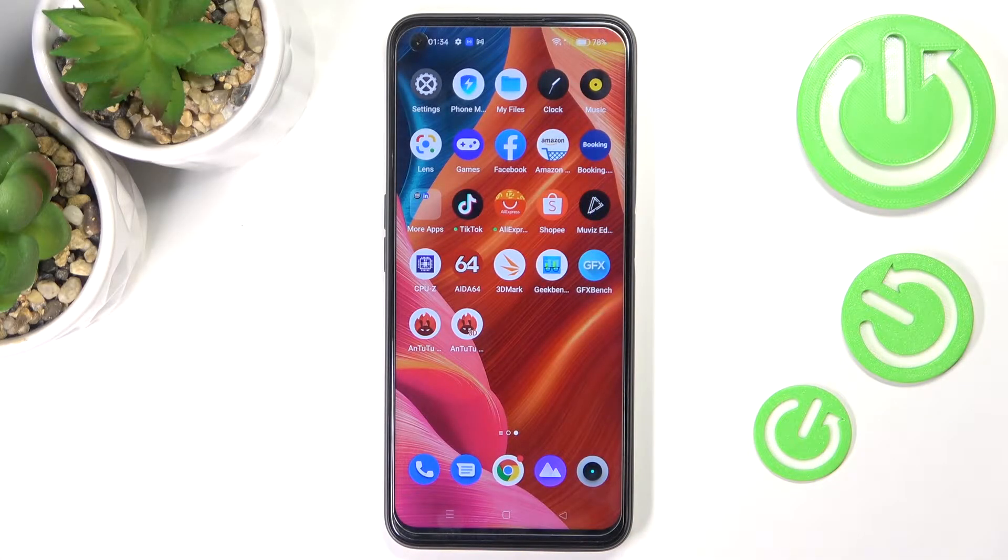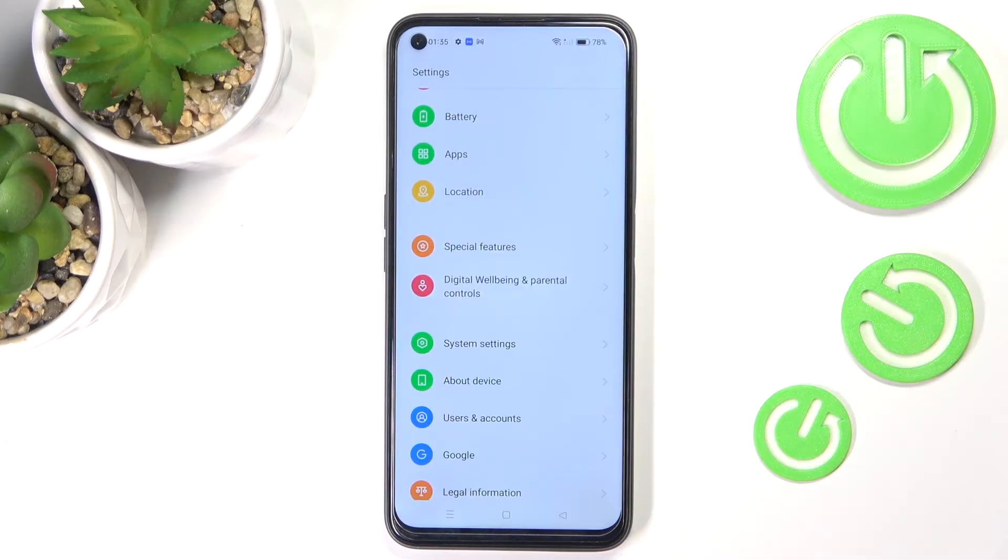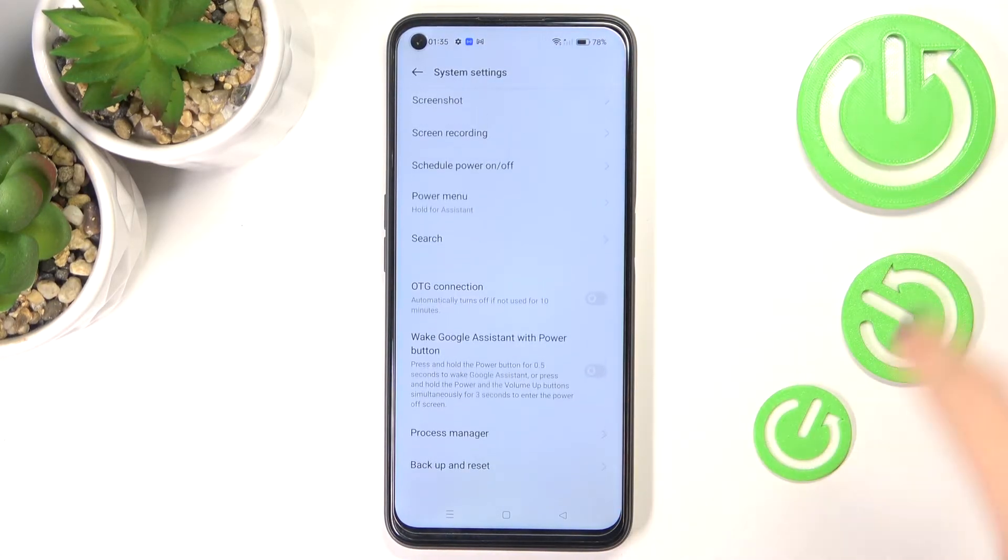This is Relumina in Pro, and let me show you how to activate Google backup on this device. First of all, just open the Settings, go to System Settings, and locate the backup entry.